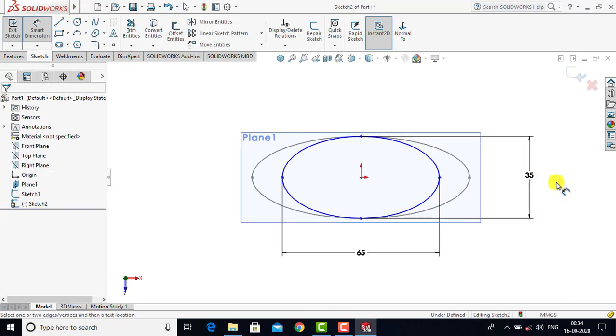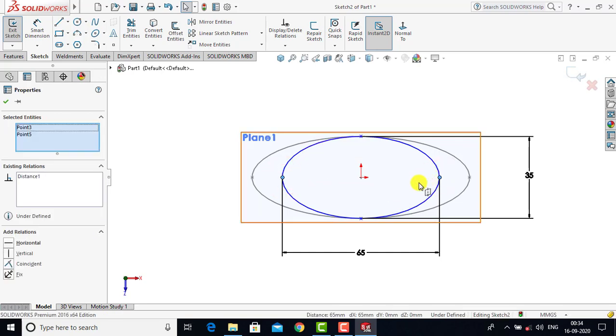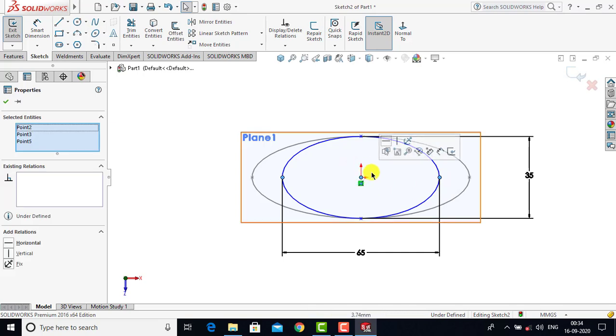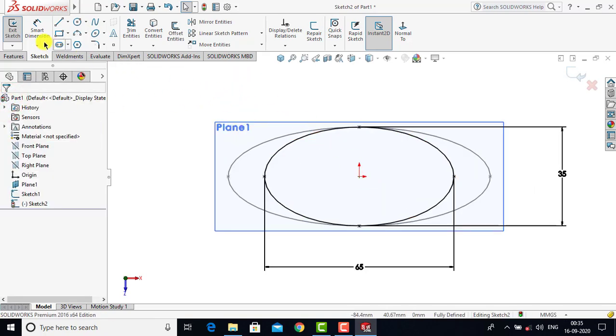After applying the dimensions for the major and minor axes we'll exit Smart Dimension. Now we select this point, press Ctrl and select this point, then select the origin. For all three points we'll select Horizontal as a constraint and click OK. You can see that the sketch is fully defined, so we'll exit the sketch.